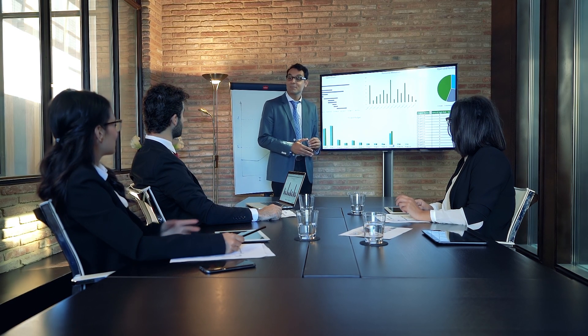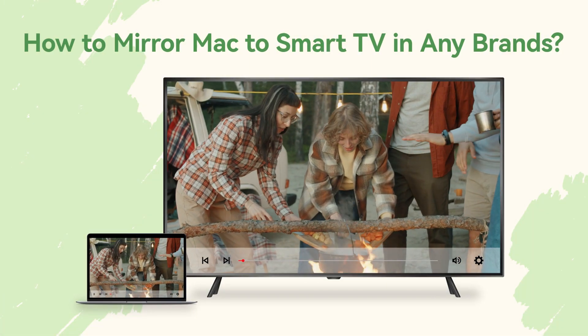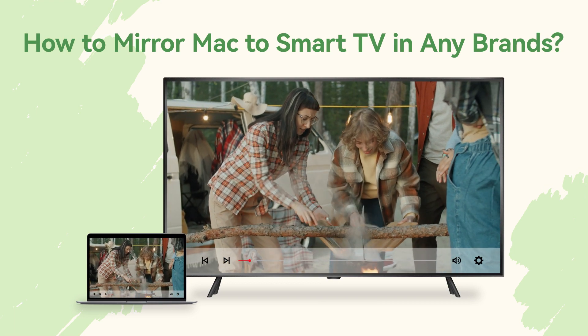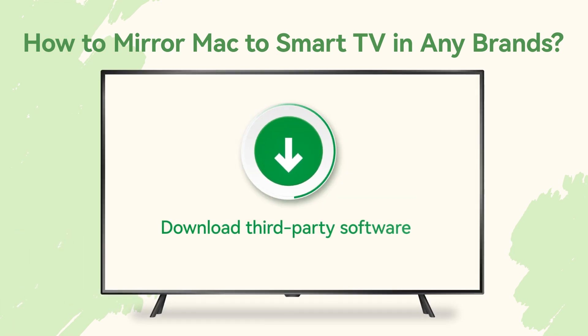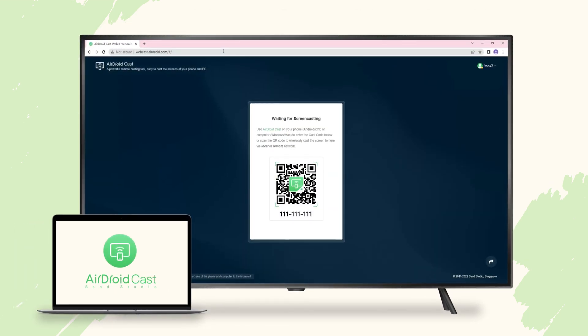Hey everyone, welcome back to our channel. In today's video, I am going to show you how to mirror your Mac to a smart TV. There are multiple third-party software options to get it done, but usually you need to download something on your smart TV. Today I will show you an awesome tool which is called AirDroid Cast.